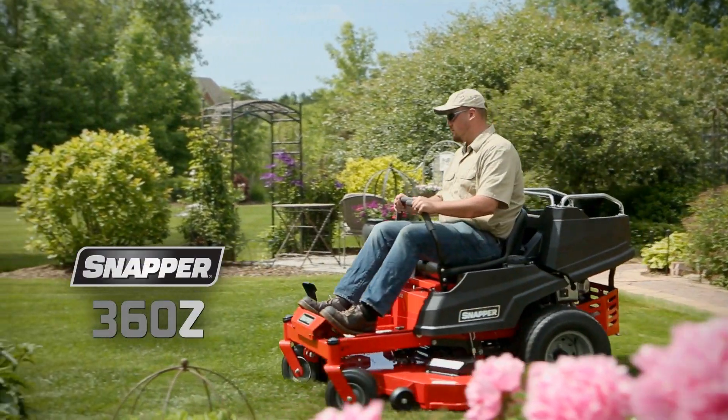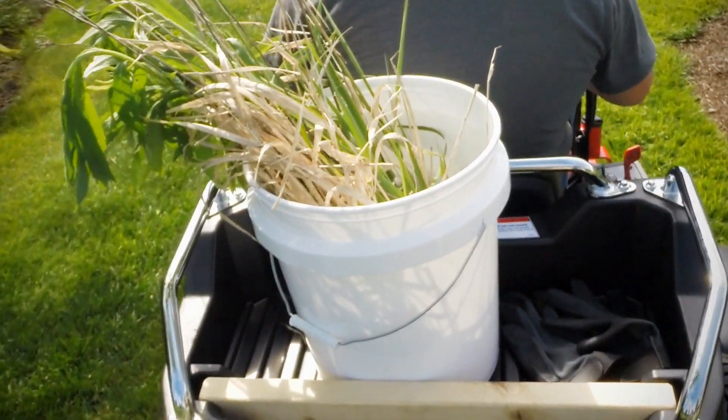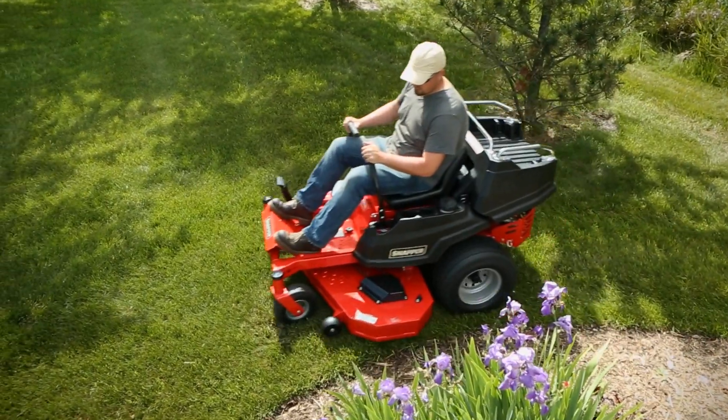Introducing the all-new Snapper 360Z. Snapper is first tool-toting, mulch-moving, debris-collecting, flower-delivering, firewood-hauling, beverage-dispensing, and of course grass-cutting zero-turn mower.